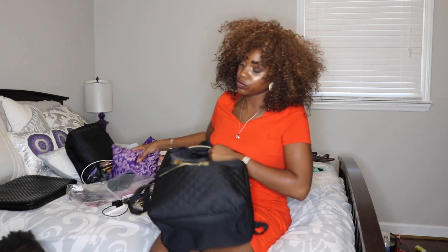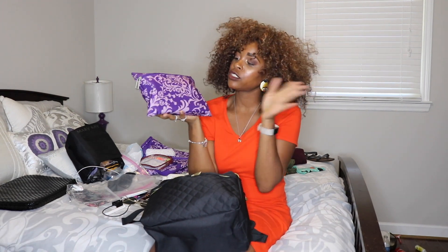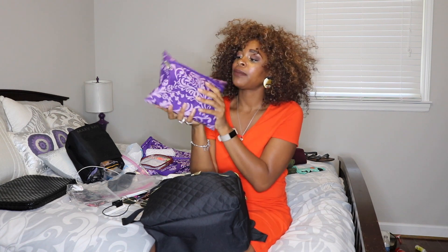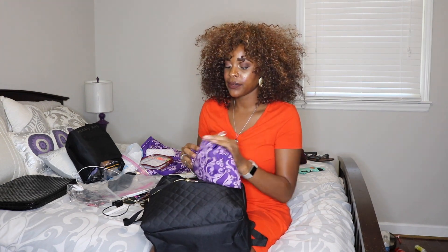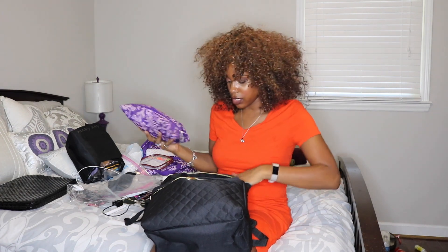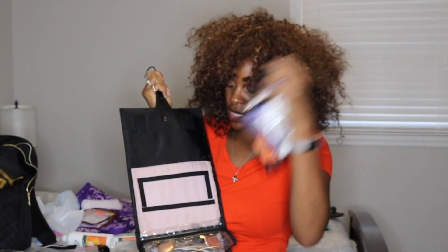Also going into the bag is my makeup. I have a BB cream, primer, my Ray Ray palette with all the brushes I want to use, some lipstick, and setting powder — all in one makeup pouch. I also have this toiletry pouch from Mary Kay that has a little hanger and rolls up with compartments that come off.